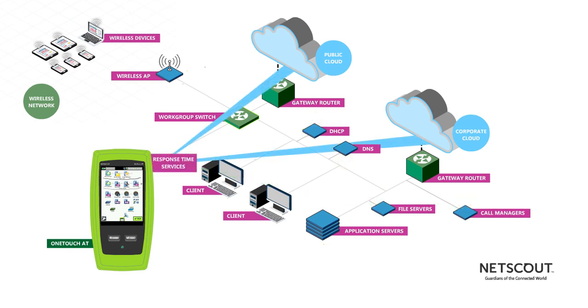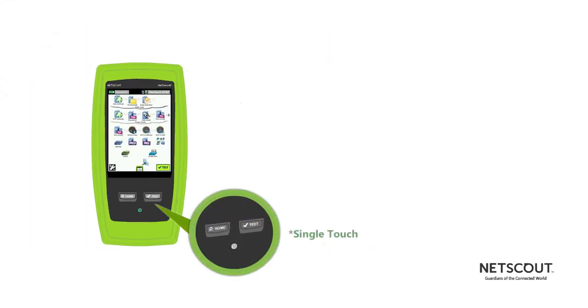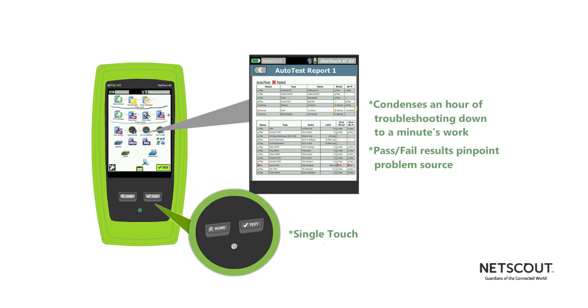Then it tests the availability and response time of services in the corporate cloud all the way out to the applications hosted in the public cloud. A single touch condenses an hour of troubleshooting down to a minute's work, and pass-fail results pinpoint the source of your problem.